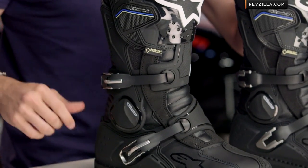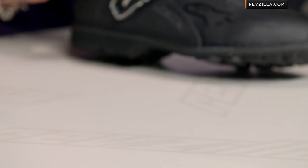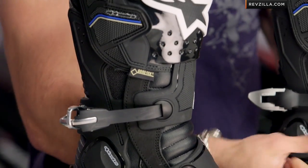They changed the buckles. They went to the new school style buckles that we're seeing on the Alpinestars Tech 7 and Tech 10. You can see it here on the right. They're self-aligning, self-cleaning, self-adjusting, and they're stronger in their lower profile. Spring-loaded, compared to the traditional metallic camlock buckles that we've seen in the past.